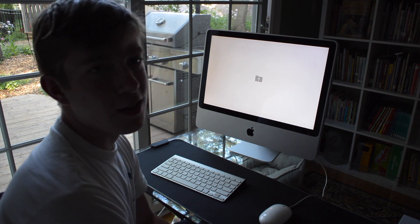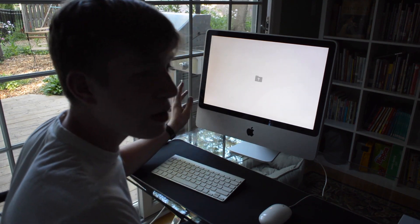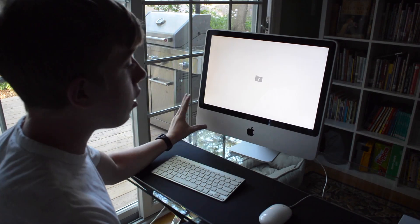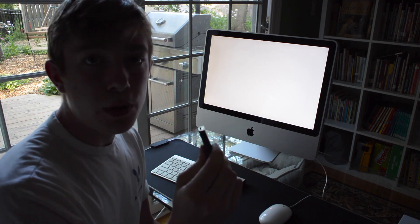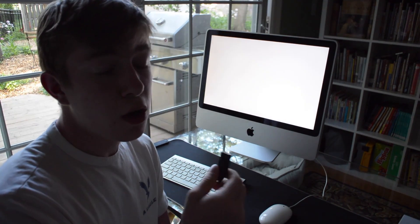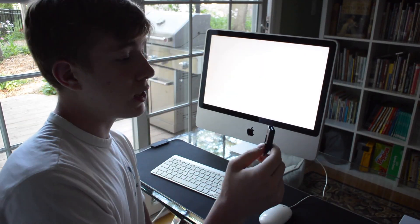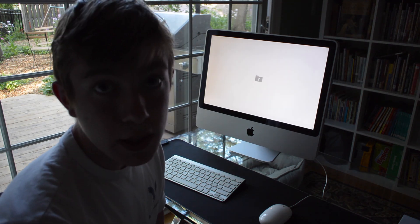There it is. Good. So the computer — that means the computer is hopefully most likely fully functional. It just needs an operating system. So that is where this comes in. This is a little USB flash drive that I'm going to use, and I'm going to put a macOS installer on here. I'm going to start with OS X 10.11 El Capitan, as I don't think this can run Sierra, sadly. I might try that at some point, but that won't be for this video.